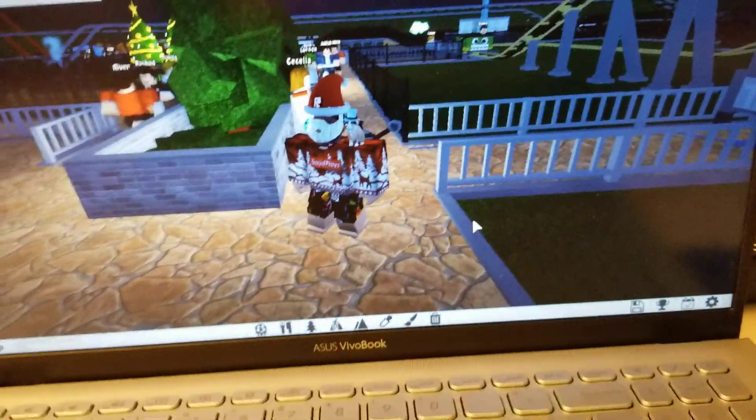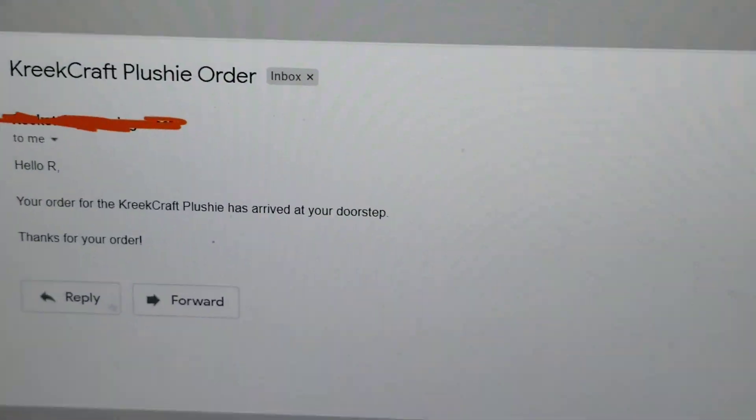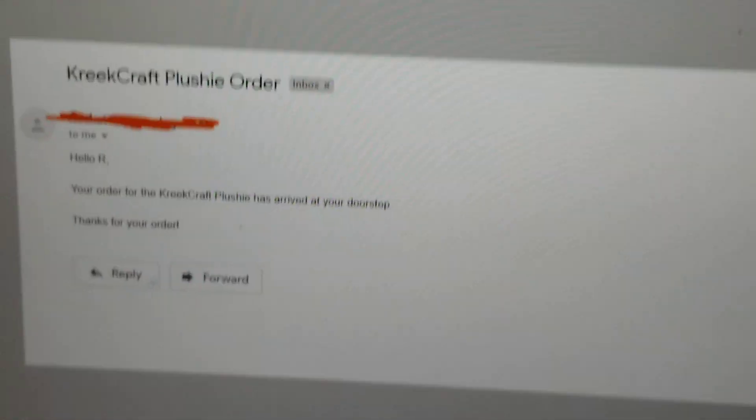So I've been playing Roblox like I usually do, and I got this really weird email that says, 'Hello Art, your order has arrived at your doorstep.' Let's check this thing out.